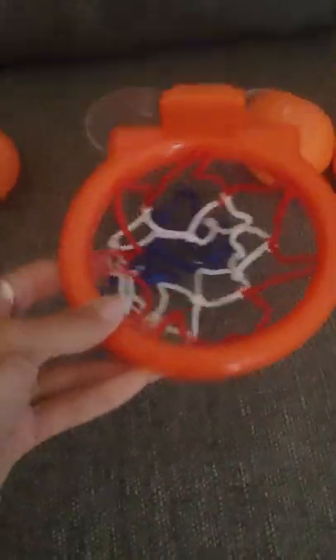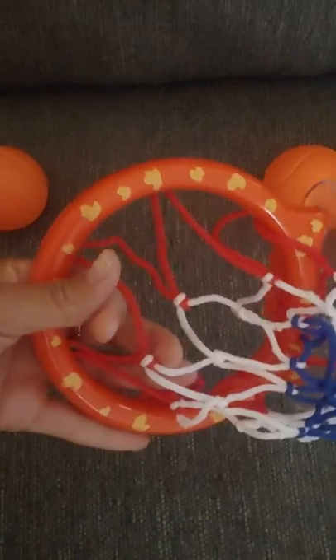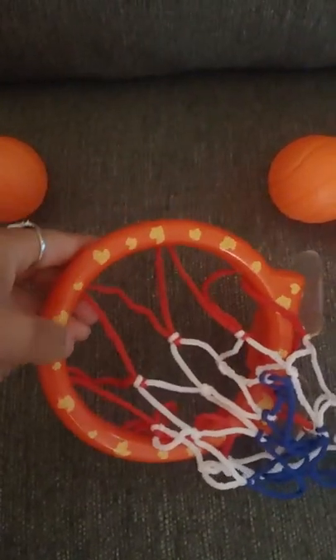This is such a cute little mini basketball hoop set — perfect for playtime in the bath. I did buy this for my nephew. You could probably use it in many places, but I think it's super cute and fun for the bath.